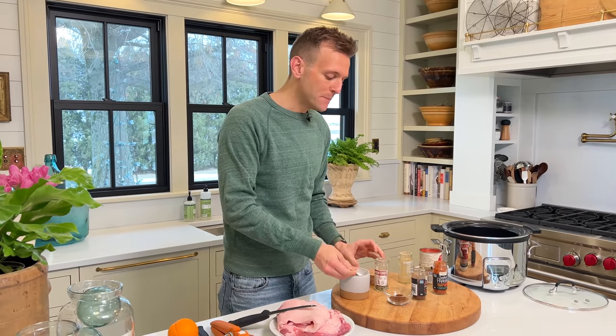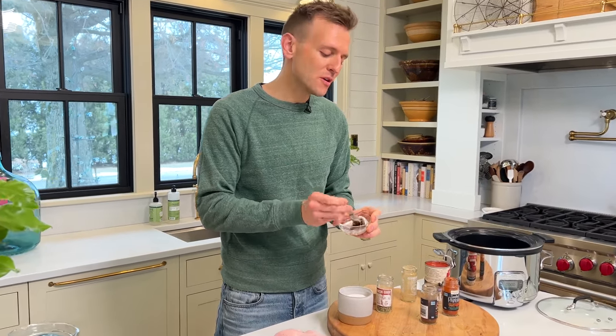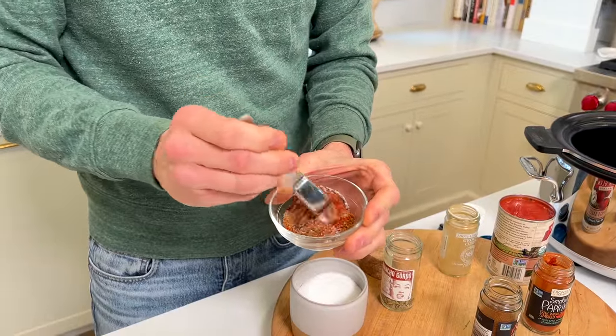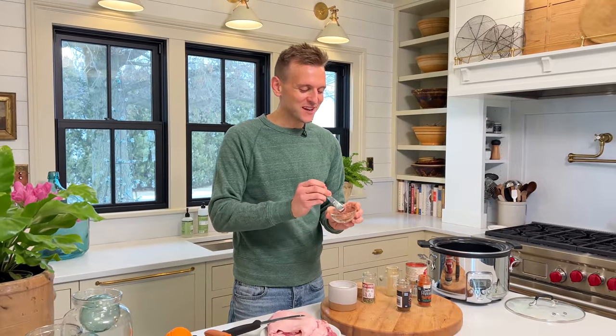Of course, we need salt too. Meat needs salt — it's one of the most important things. It's what's gonna bring out flavor and retain moisture. So we're gonna stir this into a really quick spice rub. Look at all those colors, all that flavor. If you smell it, it smells delicious and almost nacho-like — or nachos that I want, I should say.